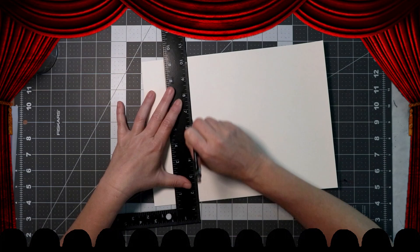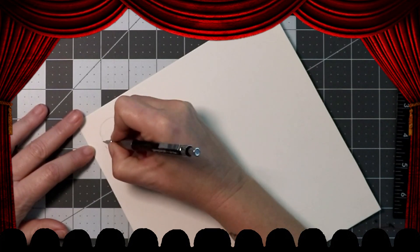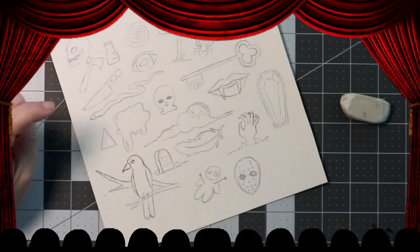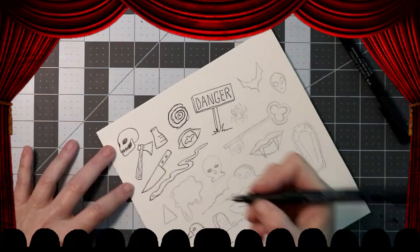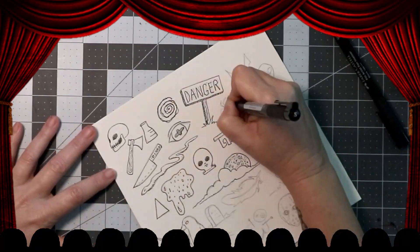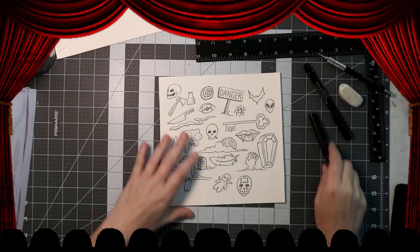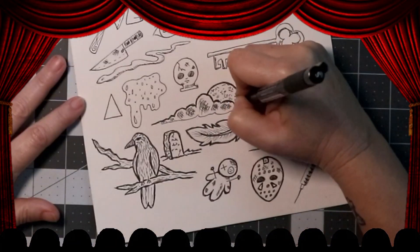I decided I wanted to design some end pages, so I got out my watercolor paper and trimmed it to 8x8. Then I grabbed my little pencil and sketched out a bunch of scary horror movie related designs. After that, it was time to ink the whole thing. I even went in and did some cross hatching and shading and tried to make it look a little more vintage.